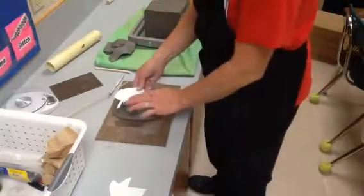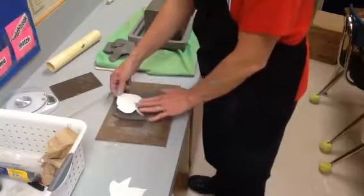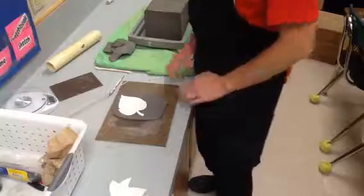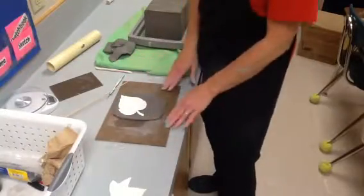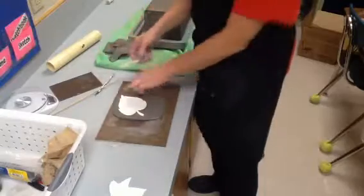I've already done this leaf, so I'm going to do this one. I'm going to set it towards the edge, not right in the middle, but make sure that it fits. That's pretty good. Don't get it all the way on the edge though, in case you have it where it's rolled really thin.